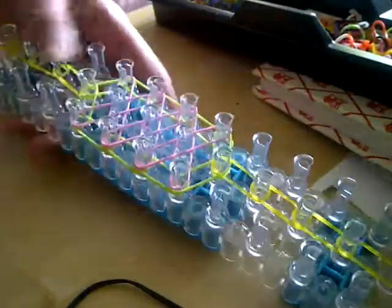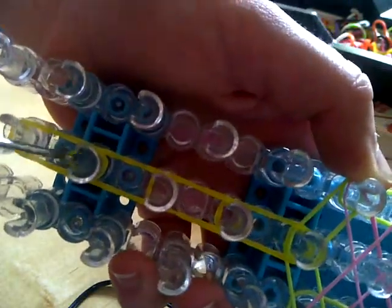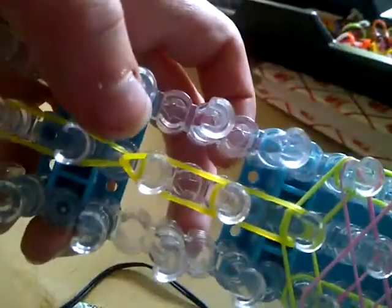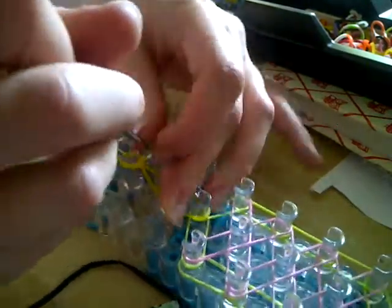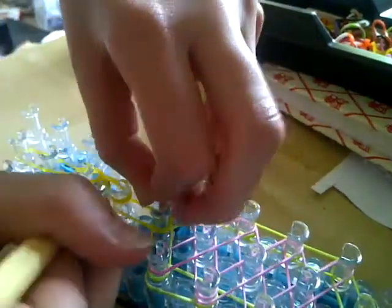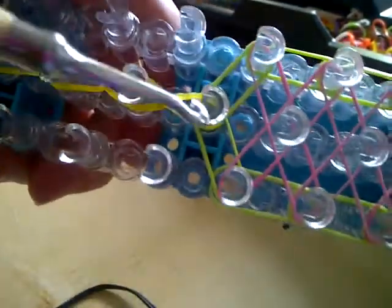Now we're ready for the hooking. We're going to turn it so the arrow faces us. We're going to find this band — if you see it here, going to wrap it around, over. It should look kind of like a teardrop shape. Now we're going to do that again, hooking this band up and round. We've got these teardrops going up.